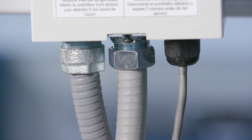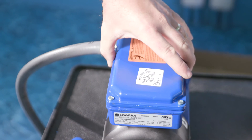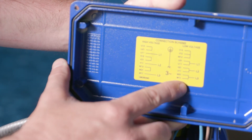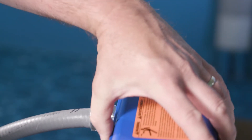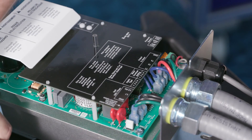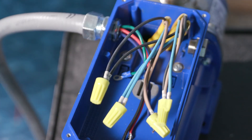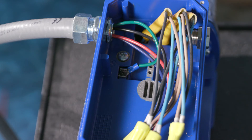Do not use wires smaller than 14 AWG. Connect the motor leads for 230 volt or 208 volt operation using the nameplate as a reference. Connect the output power leads from the controller to the three motor leads in the conduit box on the motor. Connect the ground output power lead, or the green wire, to the ground screw in the conduit box on the motor.